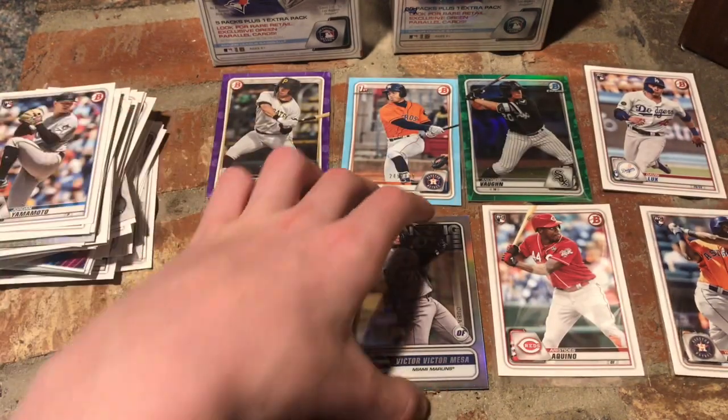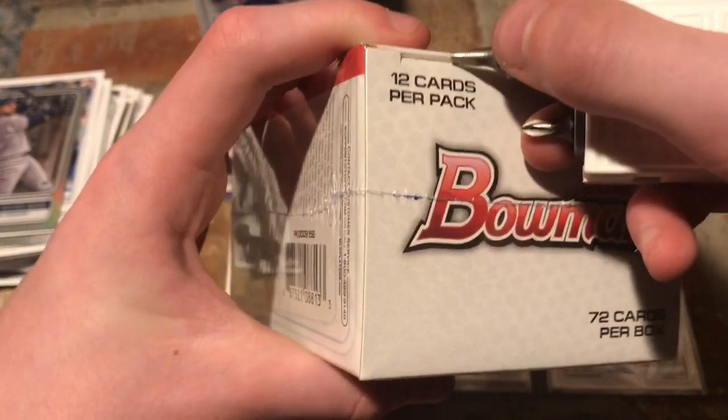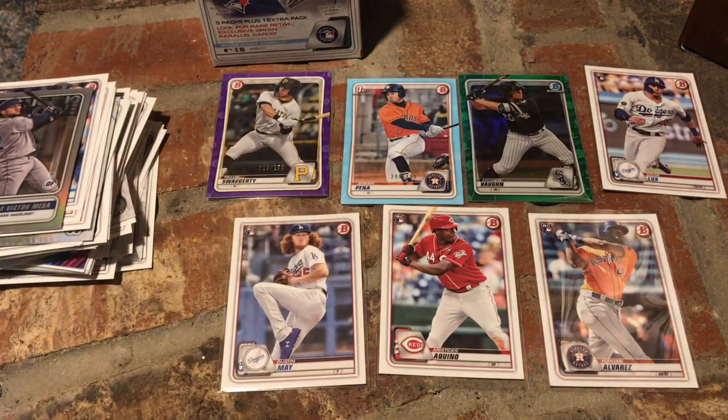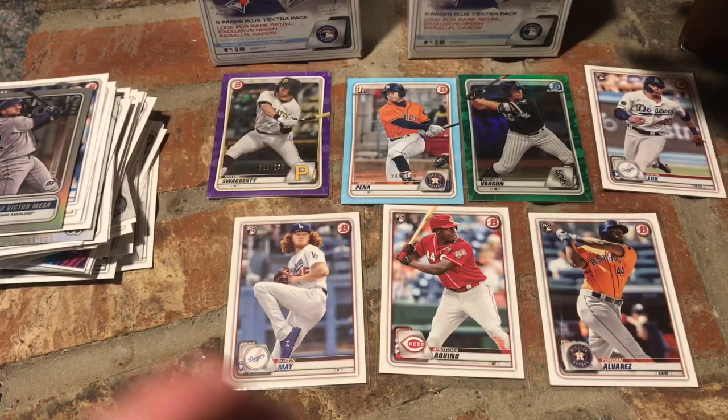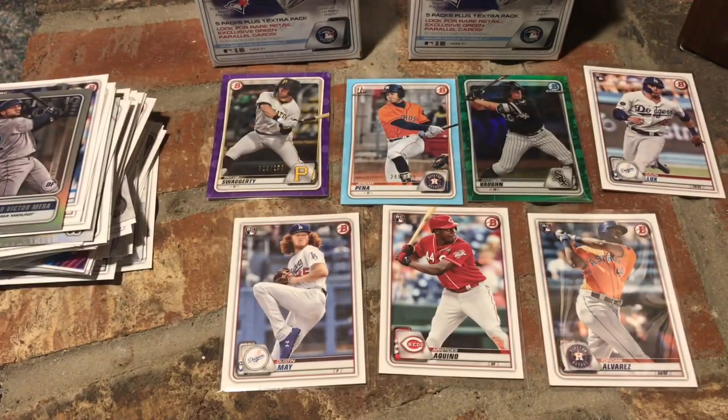All I need is two more and I have all the top rookies. On to box number two. 2020 Bowman Blaster Box number two. Hope you guys are having a good summer — even though some of you can't go anywhere because of quarantine, just have some fun with your family. Eventually baseball will come back and you can start watching MLB baseball again. Here we go — six packs. Let's get it going.